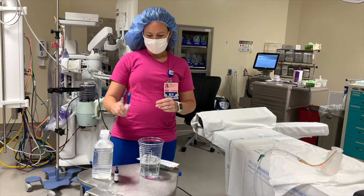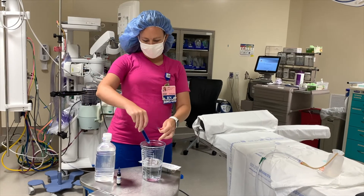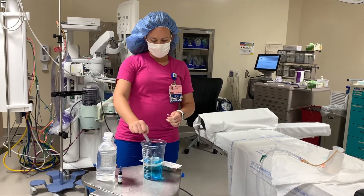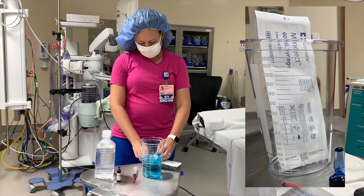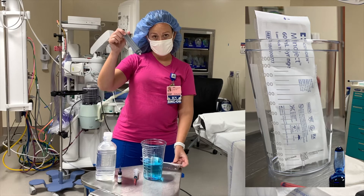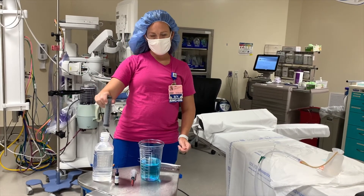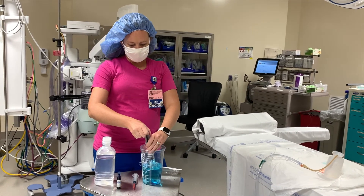You draw out your methylene blue and you're going to pour it into your sterile water in the suction container. The reason you're using a suction container is because this big 60ml syringe does not fit inside of the top of the sterile water bottle. So just make it easier on yourself and use the suction container.